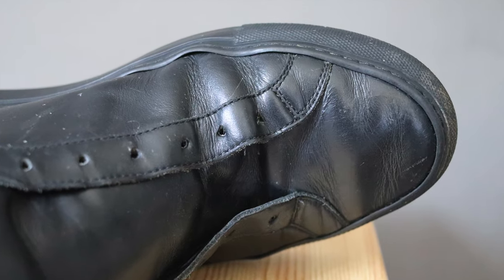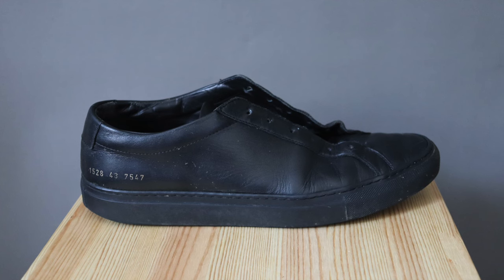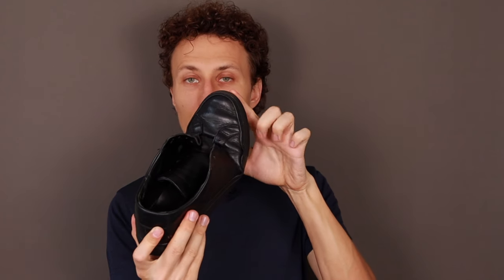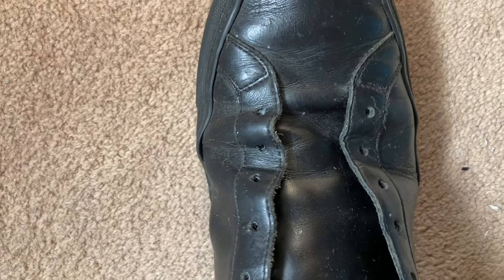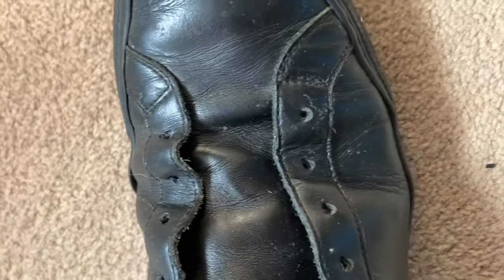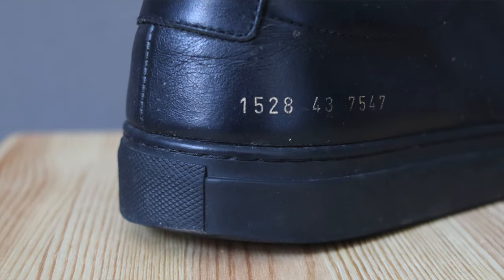Especially when we have this kind of structure, this kind of stitching for the outside and cement soles — what happens when we are walking all the time is we are creating a gap here, something that looks terrible over time. I think this is a problem of the design because this is how the design is. Look at the soles — how they are now.